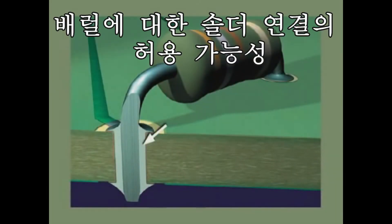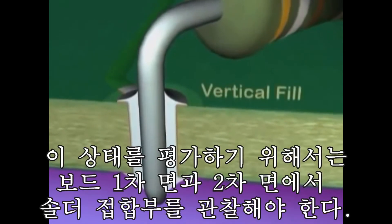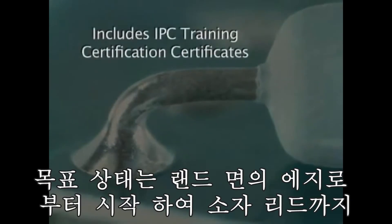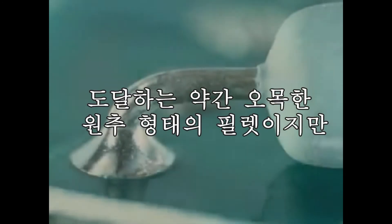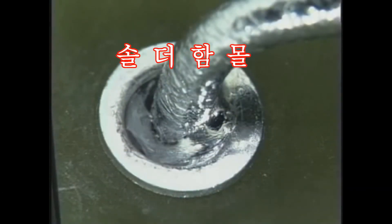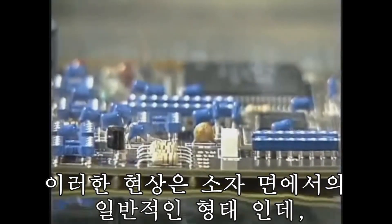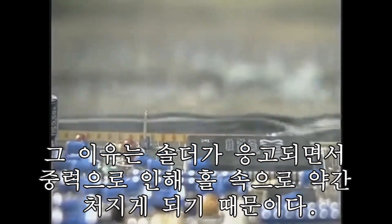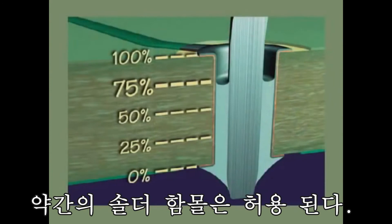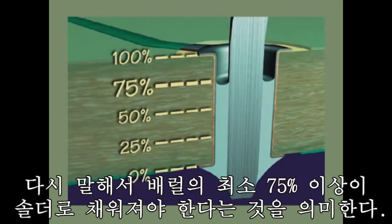Now let's examine the acceptance requirements for the barrel of the solder joint. The first requirement is the vertical fill of solder inside the plated through-hole. To evaluate this condition, you must look at the solder joint from both the component and the solder sides. One common variation is a slight dip into the through-hole before the fillet rises onto the lead, which is especially common on the component side as gravity can cause the solder to sag slightly into the hole as it solidifies. A maximum total of 25% solder depression on either the component or solder side is permitted, meaning a minimum of three-quarters of the barrel must be filled with solder.